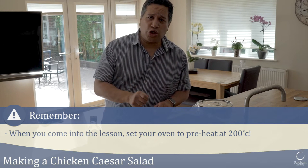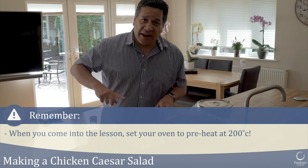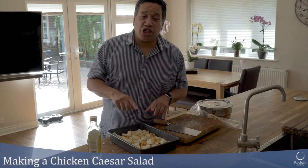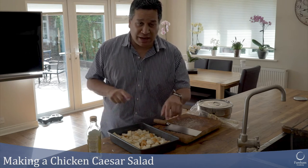When you come into school, the first thing I want you to do is empty the oven of anything in it, put it on 200 degrees Celsius and get it going. Then cut your bread, put your olive oil on, and slide it straight in. Then I can show you the rest of the Caesar salad. This is going straight in the oven.